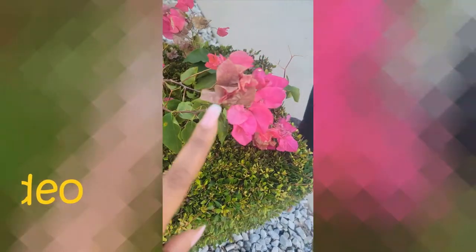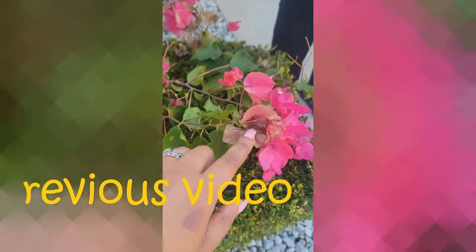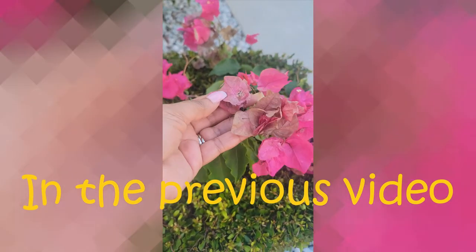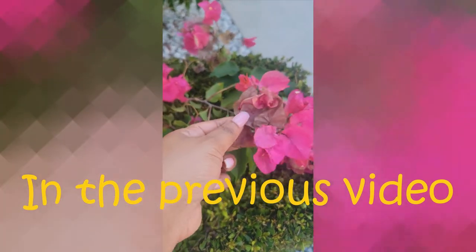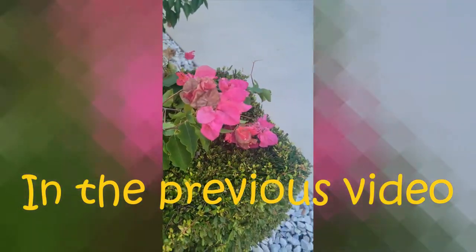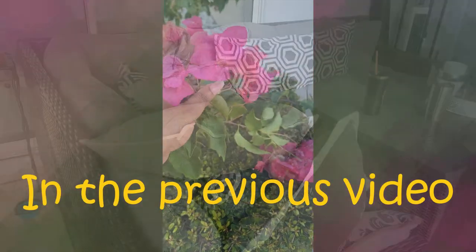You see how this one is really, really sun-kissed? So I'm going to put this in water to kind of save them a little bit.